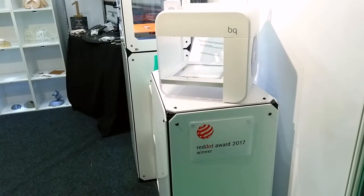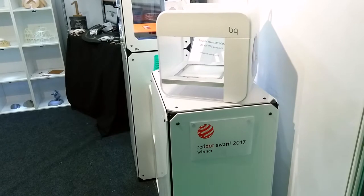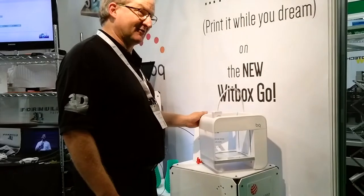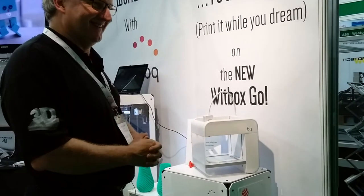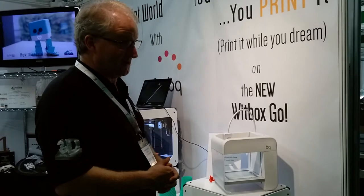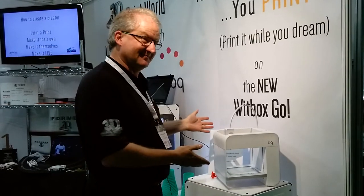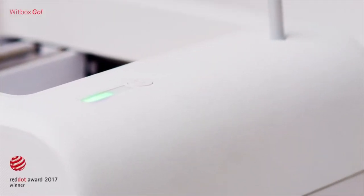This is the new Wipbox Go. It's a fairly standard FDM printer, but it's a printer that you would actually have in your living room. Most 3D printers, as you know, look perfect in the workshop or the shed, but they're not really likely to feature in Vogue Interiors or Hello Magazine. As somebody said to me, if Apple made a 3D printer it would probably look something like this — it has a styling which is kind of cool, up-to-date and modern.